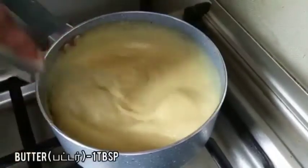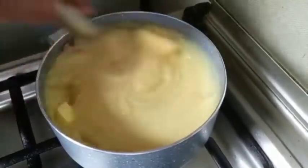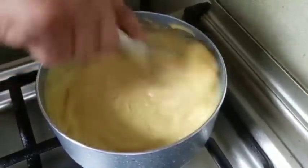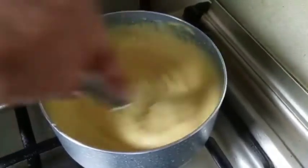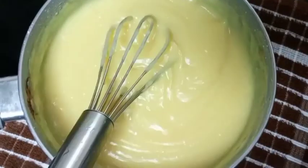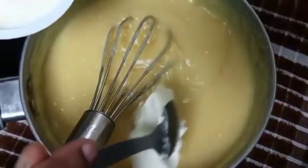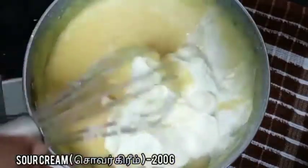Add one tablespoon of butter. Now let's take the pan off the stove. Then add 200 grams of sour cream.